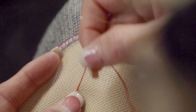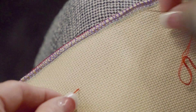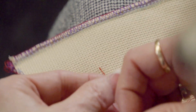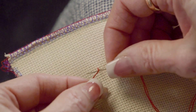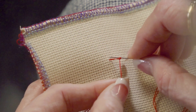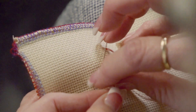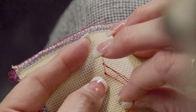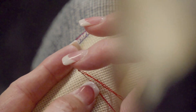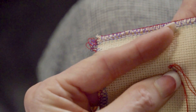You bring your needle up wherever you want to make a French knot, hold it kind of tautly, and just wrap around your needle. The more wraps, the bigger your French knot will be. I'm gonna wrap like three times, and you're gonna go down a little bit past — not down in exactly the hole that you came up in. Pull it taut, and I like to put my fingernail kind of on top of the knot.